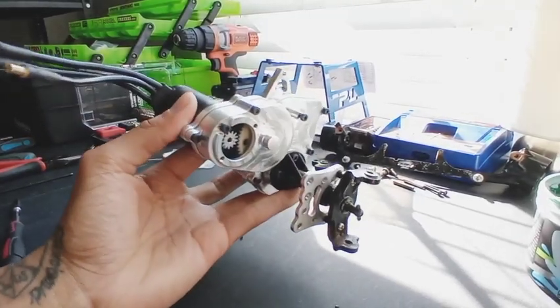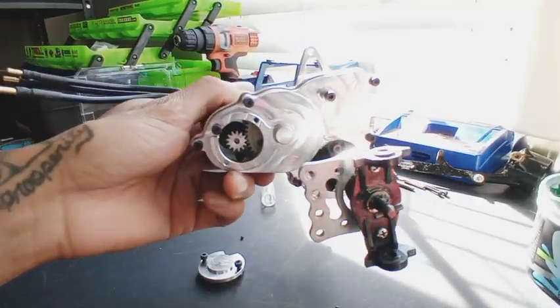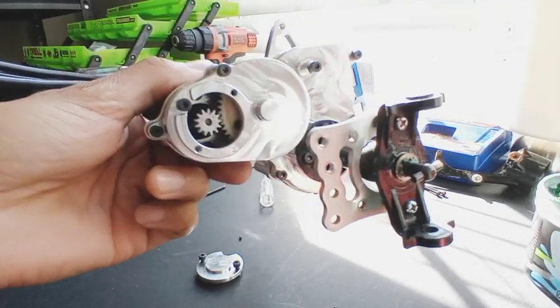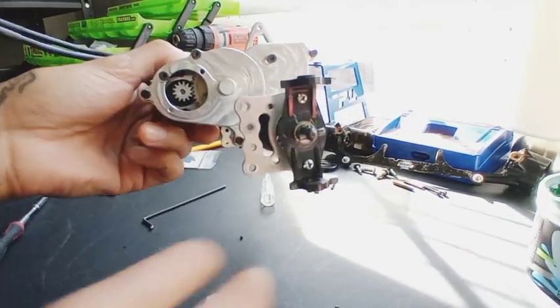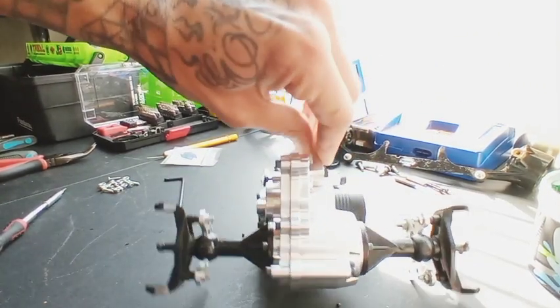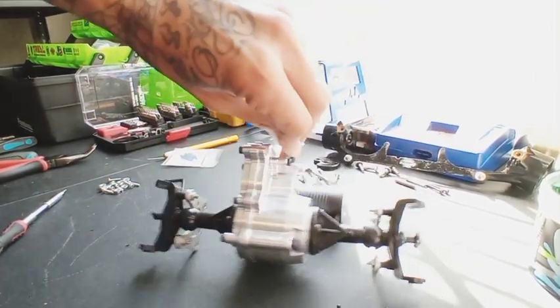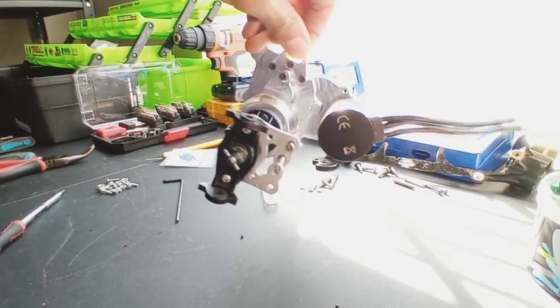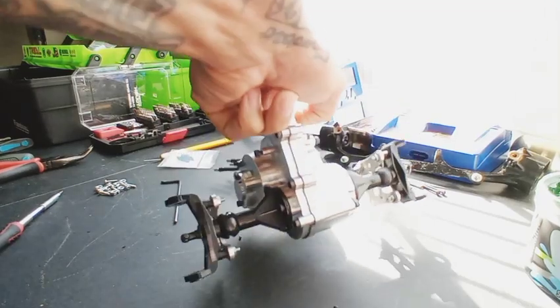We've got both halves together — the thing is solid. Now let's work on our gear mesh. Once we've got our gear mesh good, you can put your cover back on, and we have a completed gearbox. Man, that thing is beautiful!